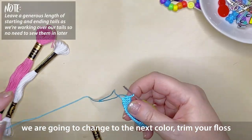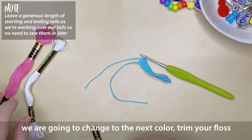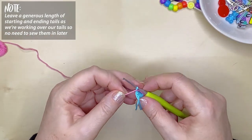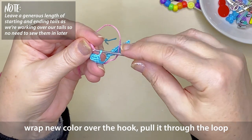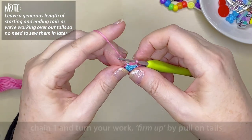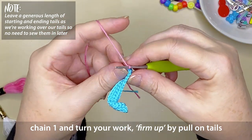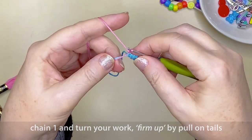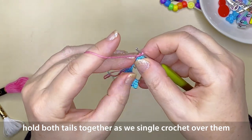When you get to the end of the color you're working on and it's time to change color, trim your floss to a generous length and grab your new color, also leaving a generous length in the tail. Place the new color over your hook with the tail down to one side, and pull it through the last loop you have on your hook. Pull gently on those tails to tighten that up a little bit, chain one in the new color, and turn your work to the left. Now we're going to be working over our yarn tails so we don't have to sew in so many lengths of tail at the end of the project.